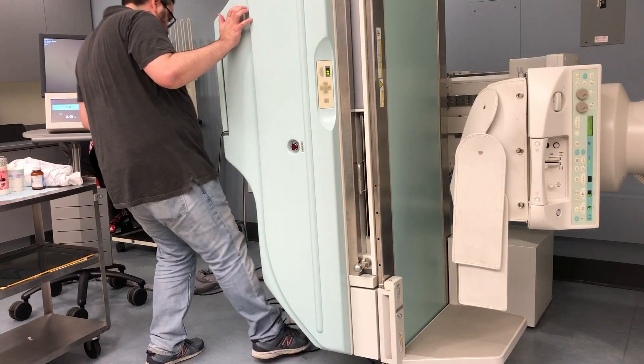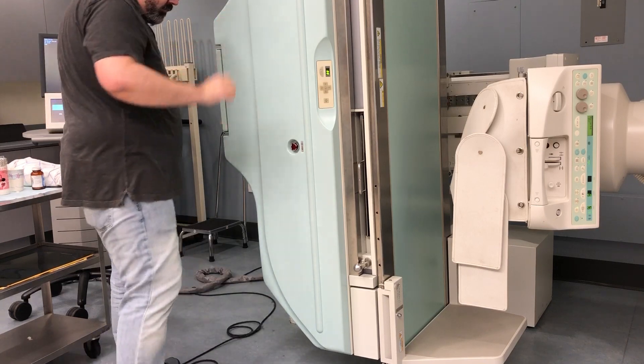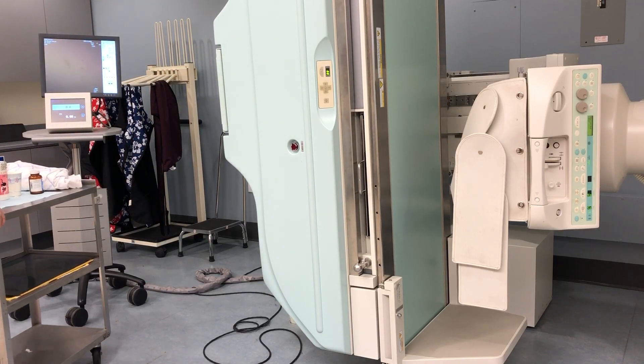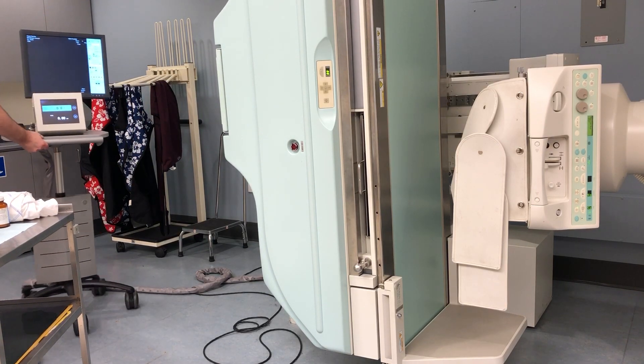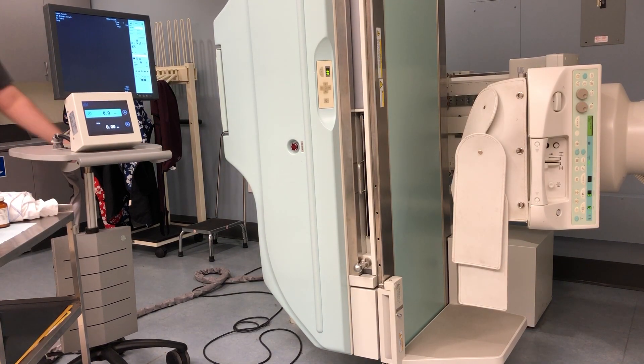Next, you'll want to organize the equipment. Always pull the fluoropedal out so the radiologist has access to it, but be careful not to pull it out so far that the patient might accidentally step on it. Move your tray of supplies into reach so you don't have to walk to exchange items during the exam. Pull the fluoromonitor close so the radiologist can easily see it — and make sure it's clear of the table so that when the radiologist tilts the table down, it doesn't go on top of the fluoromonitor.